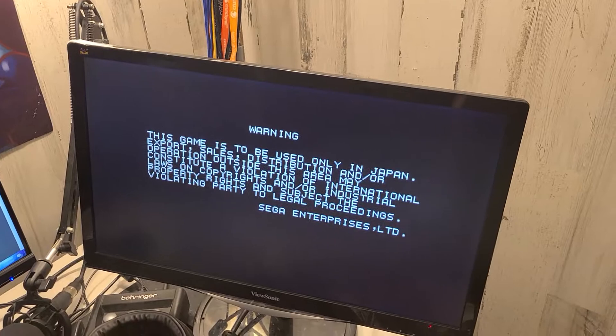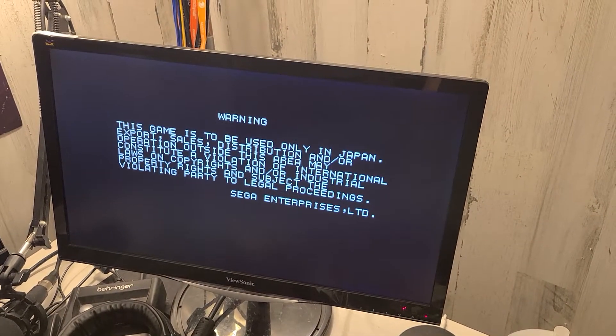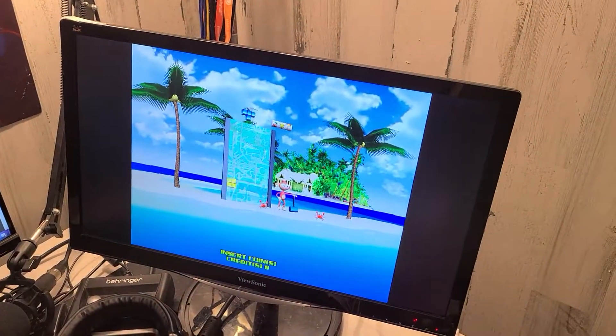It was working, it was just taking a sec. I had to pause the recording because it took a sec for it to boot up, but it is working — or at least it looks like it. Yep, monkey Tetris.